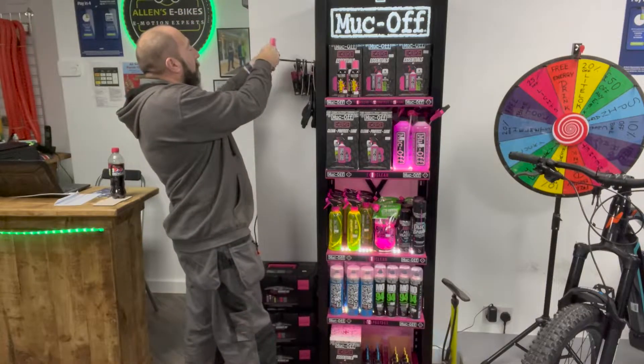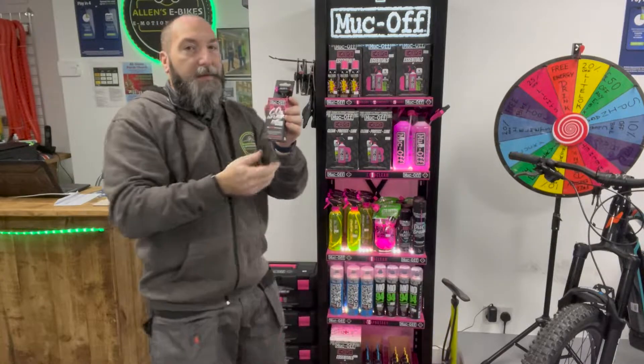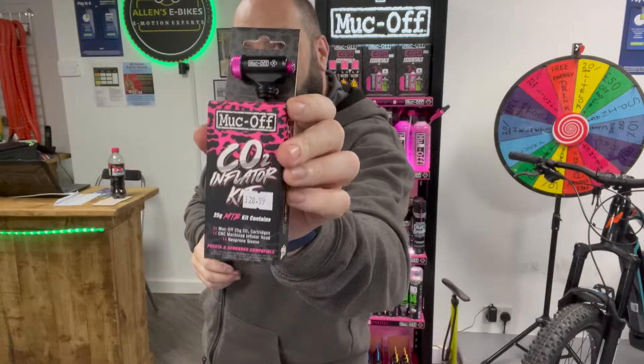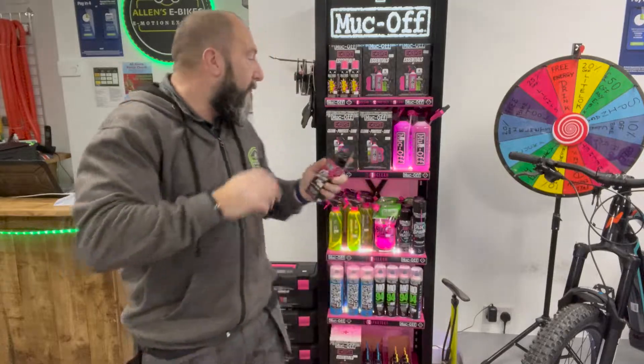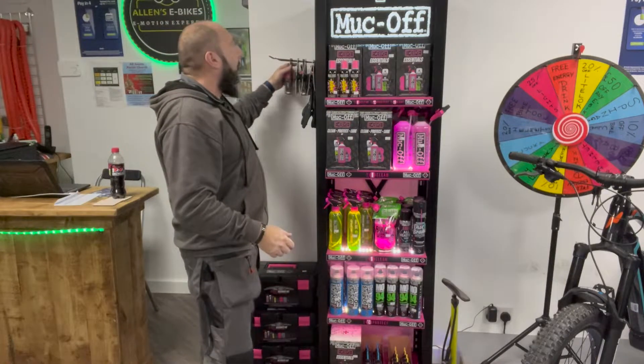We've also got the CO2 Inflator Kit — really handy as well. Everything Muck Off, we've got it here for you at the Leighton Buzzard branch of Allen's E-Bikes — I know we've only got one branch but I like saying it! We'll see you very soon, bye bye everybody.